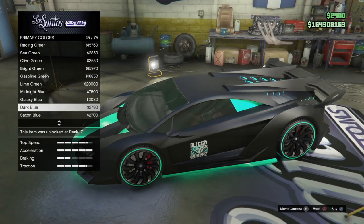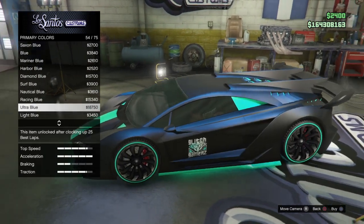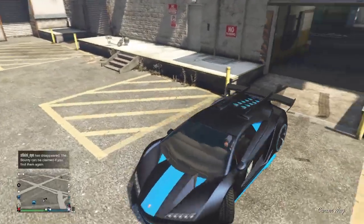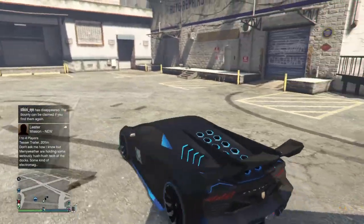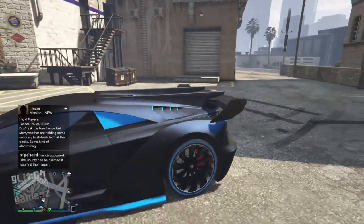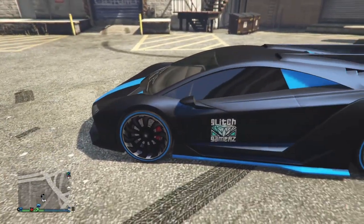I'm going to pick an ultra blue. As you can see the color really reflects off of it — the pearlescent is a really sick color. Just look how much the pearlescent color reflects off the matte color, it looks really amazing.